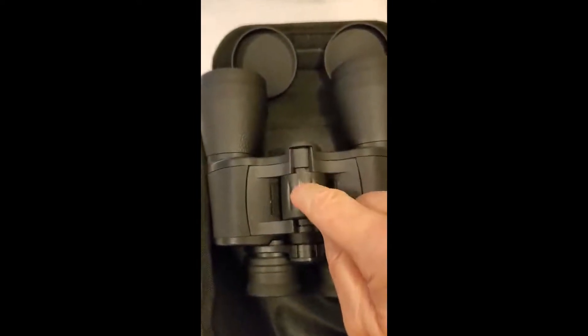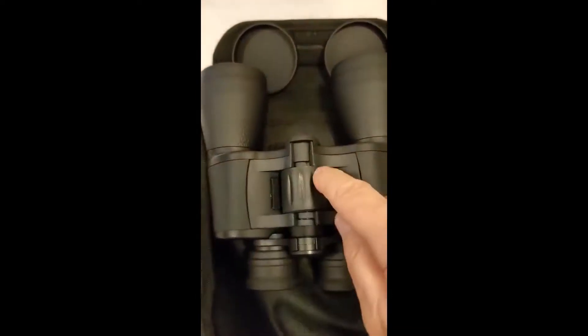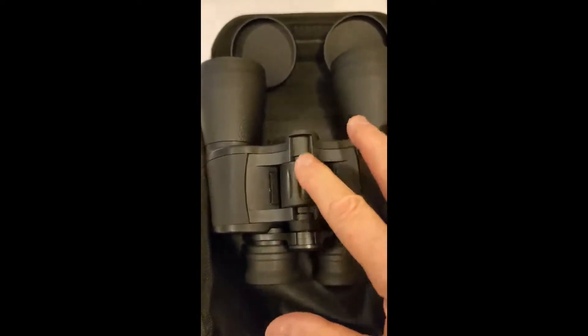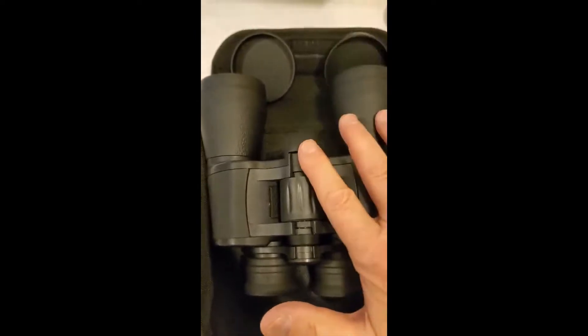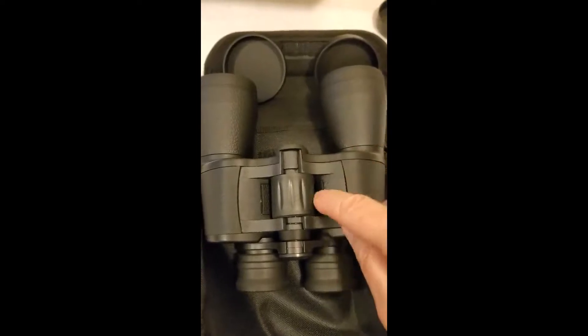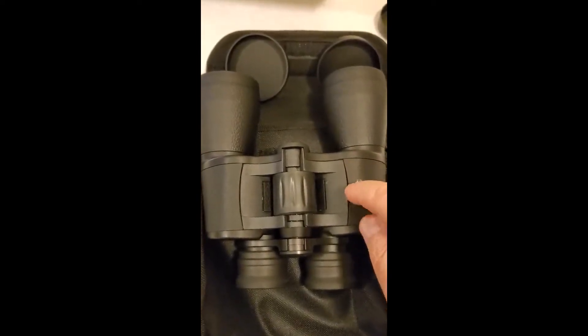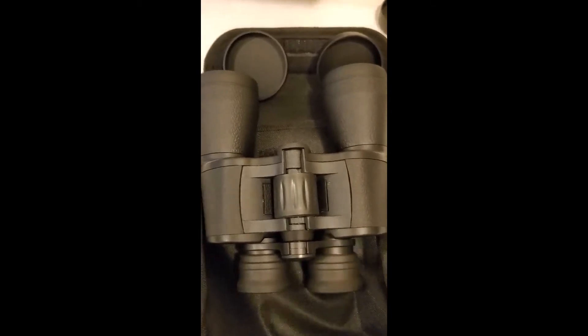Bottom line: they do everything they promise to do and more. They're well made and well priced — for this price, it's amazing. Great value, great performance, great quality. Five stars. If you need any kind of binoculars, go get some of these.